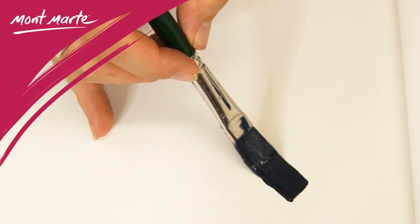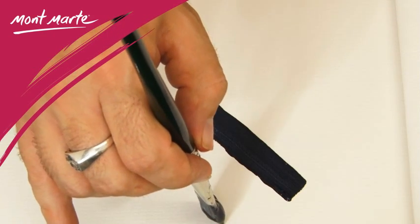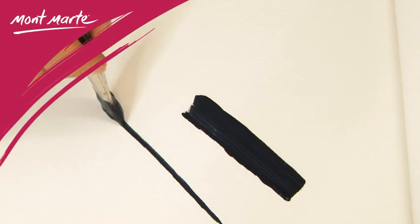The Chungking flat brush type has the ability to hold a lot of paint. It also has the ability to create a square mark from the tip and a very fine line when used on its side.